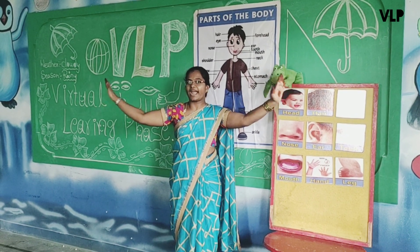Now Froggy will show you the flashcards. Froggy — where is the head? Show me the head. Yes, Froggy, you are right — this is our head. Children, can you see here? Froggy is showing us the head. This is our head. Yes, Froggy, very good. Thank you, Froggy.